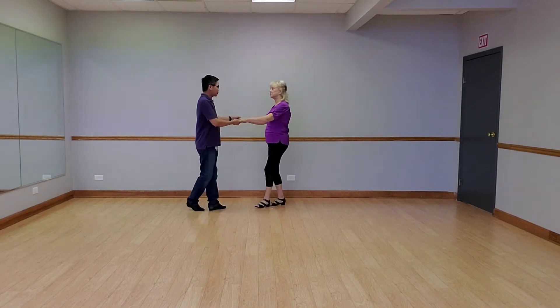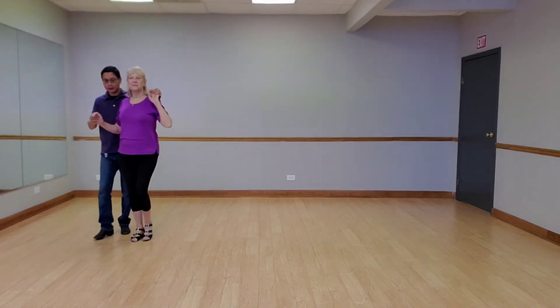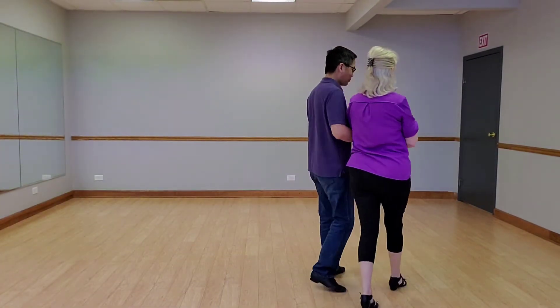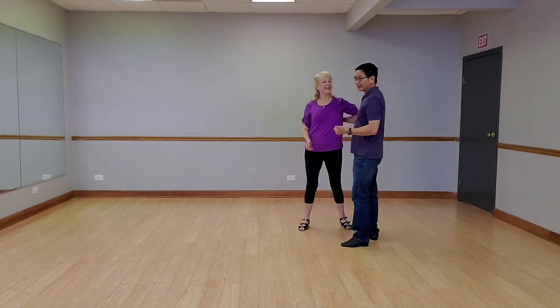Quick, quick, slow, slow. Quick change hands, slow towards you. Quick, quick, slow, slow. Quick, quick, slow here. Quick, quick, slow. Promenade turn slow, slow. So yes, there's not a lot of space.